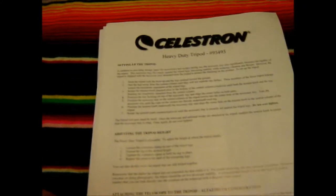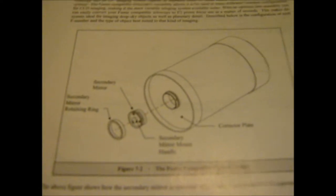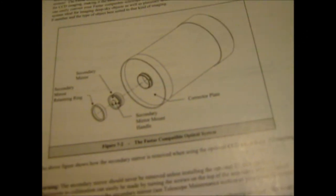Then we have a little bit of information on the tripod — about setting it up, adjusting the height, attaching the telescope to the tripod, good stuff to know. Then we have a sheet on astrophotography that shows you how to remove the secondary mirror, which I'll go into later on. This particular telescope is equipped with the Fastar secondary mirror, and I'll show you how that works later.